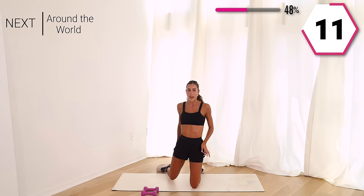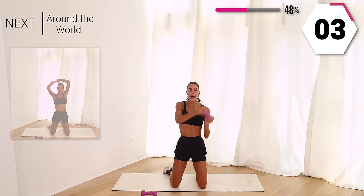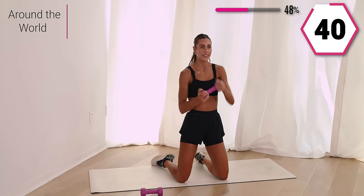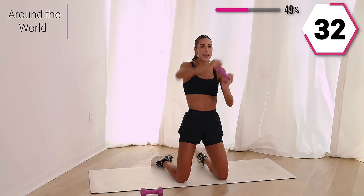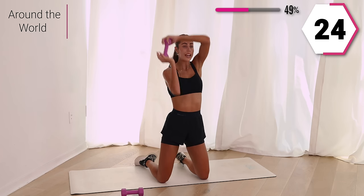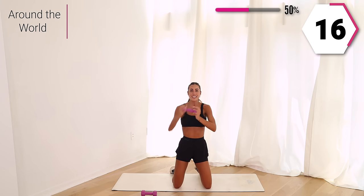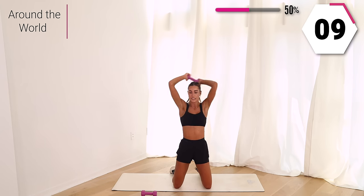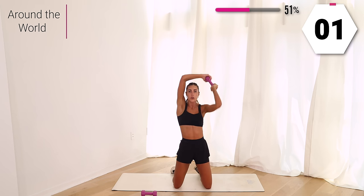Grab that weight — I'm sweating, I'm feeling good. We're going to take an around the world. Take that weight around, then the other side. Strong core here, breathe — take some inhales and exhales. Halfway, that core doesn't move, just the arms. We got 15 left, strong arms, strong core. In five — those arms should be feeling it. You got two and one.